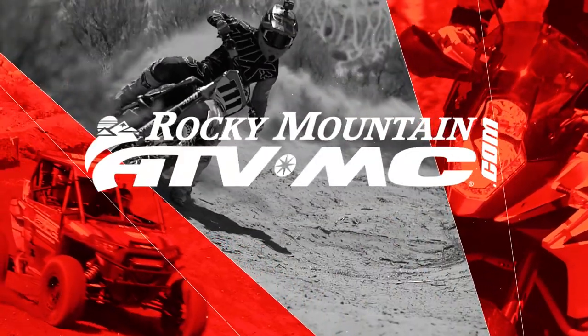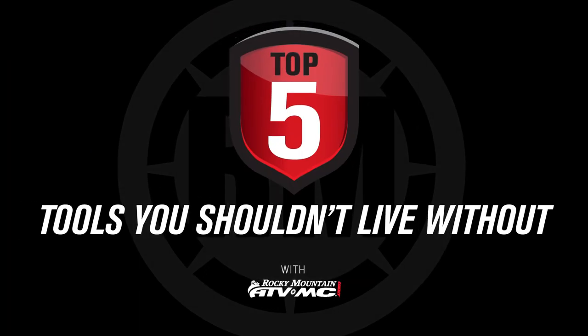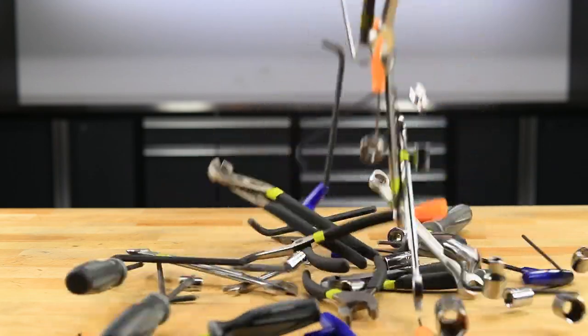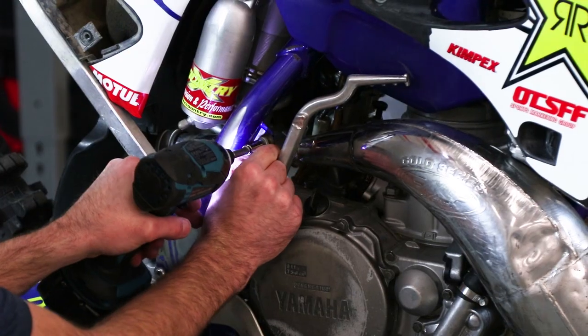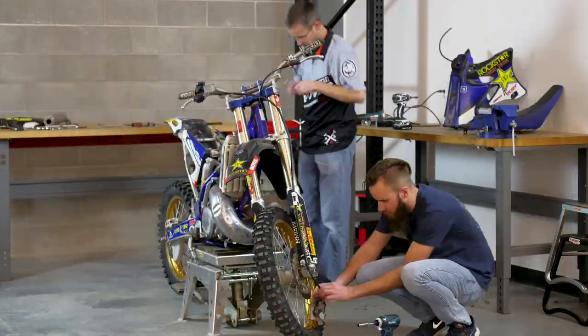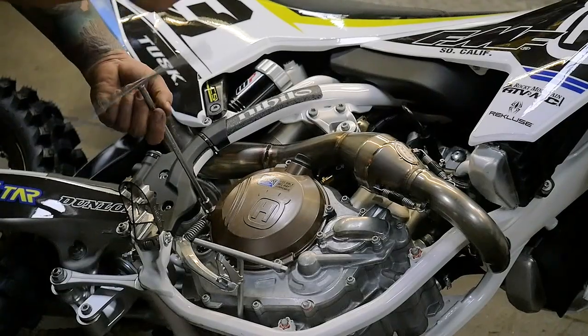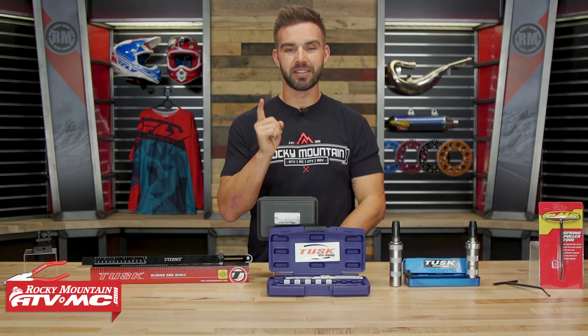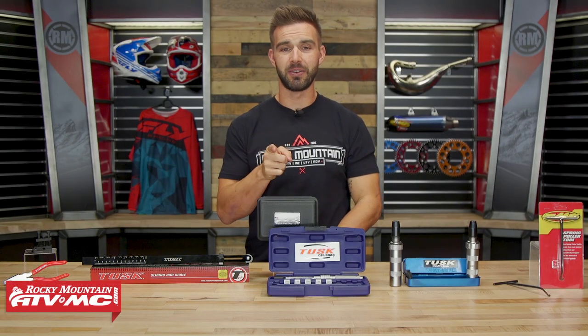What's up everyone? I am Chase here at Rocky Mountain ATVMC, and these are my top 5 tools that you shouldn't live without.